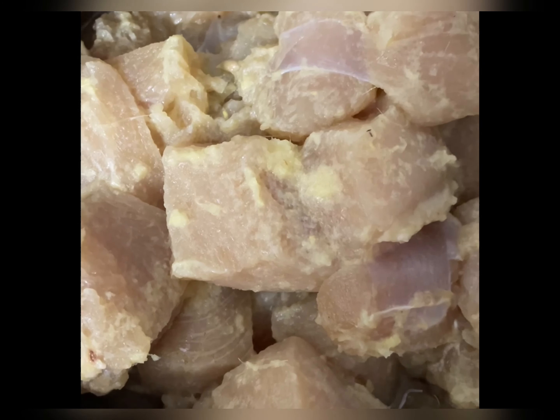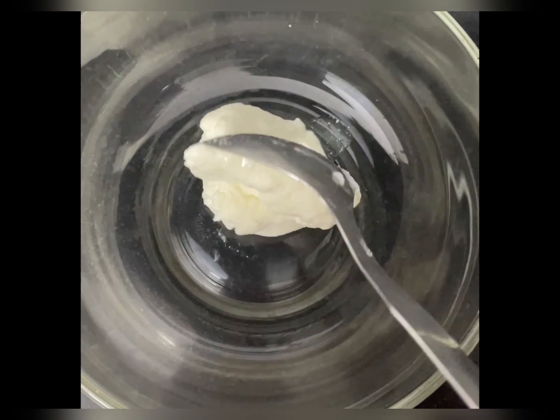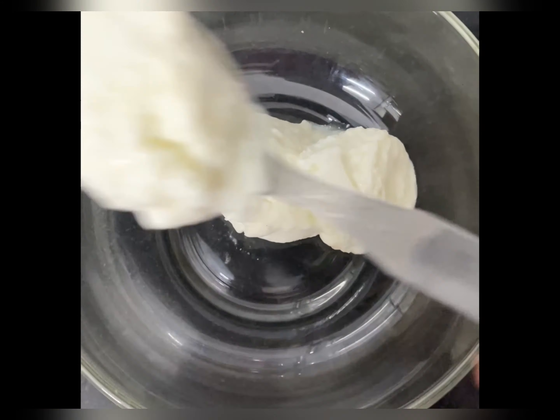Hey guys, today I am going to tell you the recipe of chicken mannets. For this, I am going to take a curd, ginger garlic paste and lemon juice.